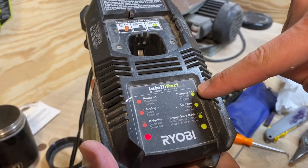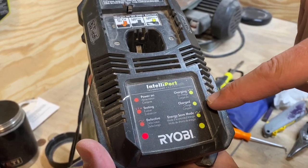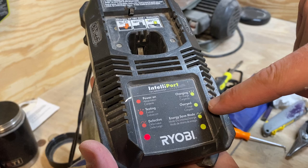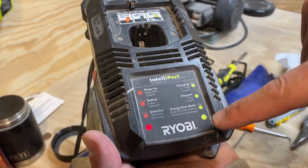If it's a short blinking light it is charging. If it is a steady green light then it is fully charged, and energy save mode will be a long blinking green light.